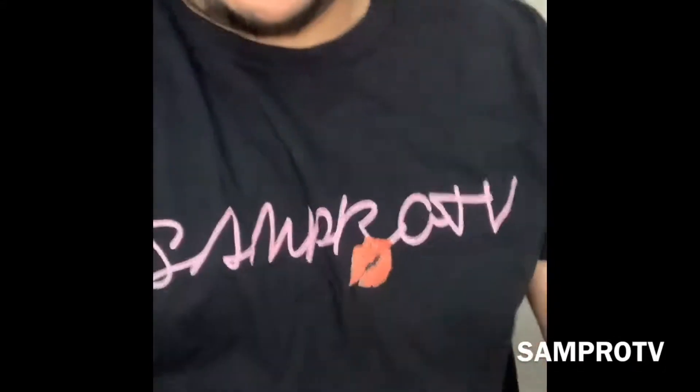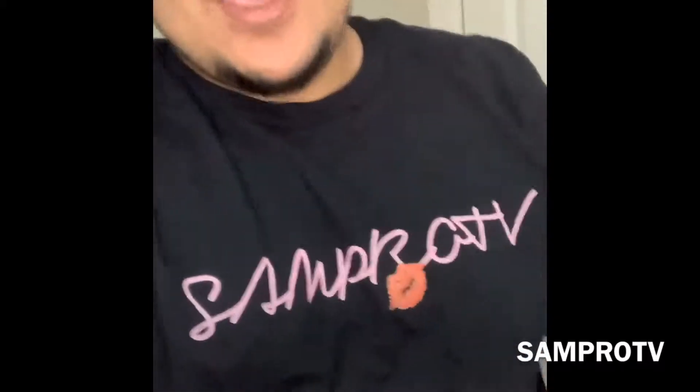So this is how the shirt looks — it looks perfect, it looks amazing. SamPro TV, they made the custom shirt for me. I love the shirt, I love the way it is. I'll show you the app so you can go and customize your own shirt.